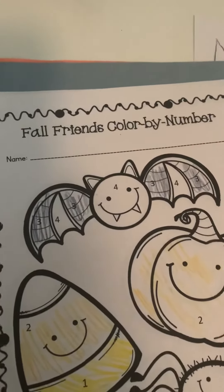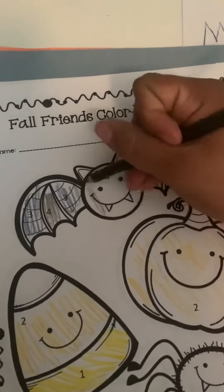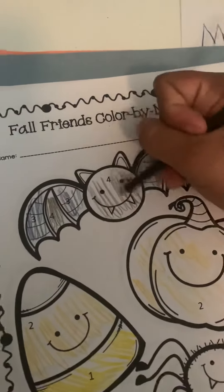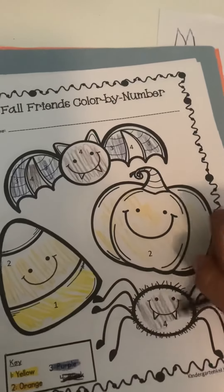The last one is number fours. They will color all the number fours. When they are done, they have colored by numbers and they were identifying colors.